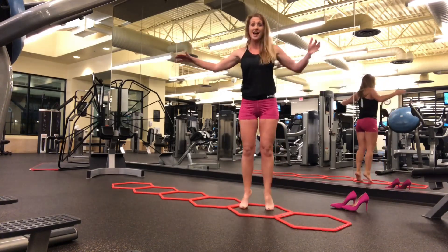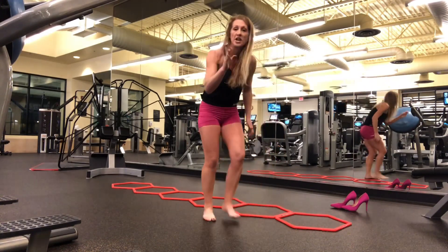We're just cruising — maybe two to three sets, and you have to stretch before and after.